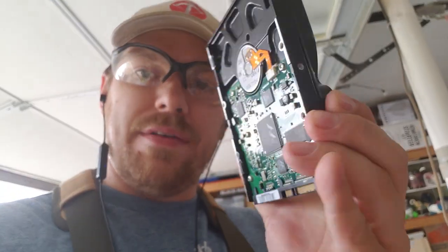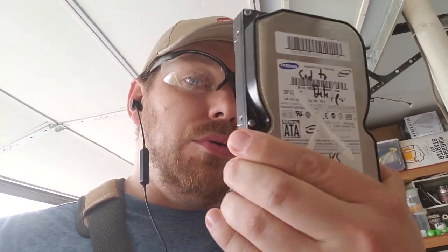Hey everybody, welcome back to the woodshop. Kind of a really quick one here, but I think something that's important for you guys especially in the 21st century: if you have old hard drives laying around, don't throw them in the garbage. Before you destroy them, let me show you how to properly destroy them.